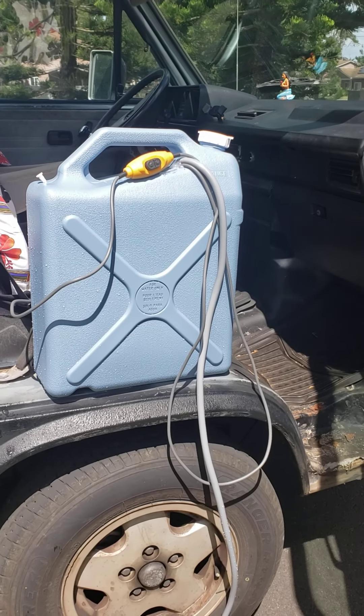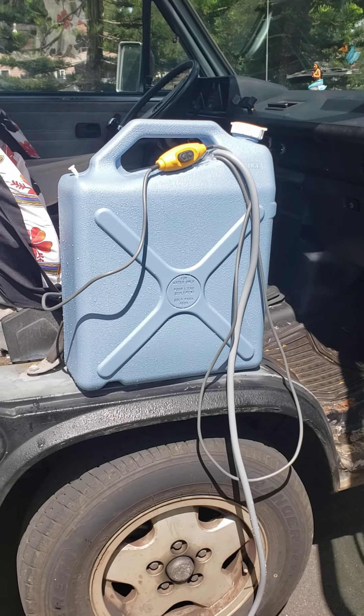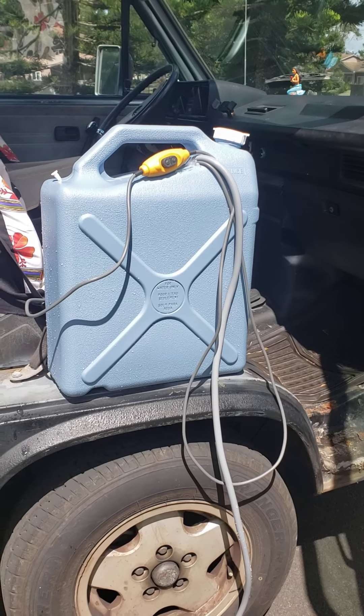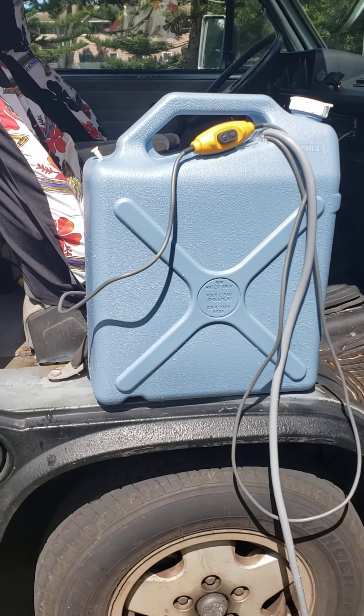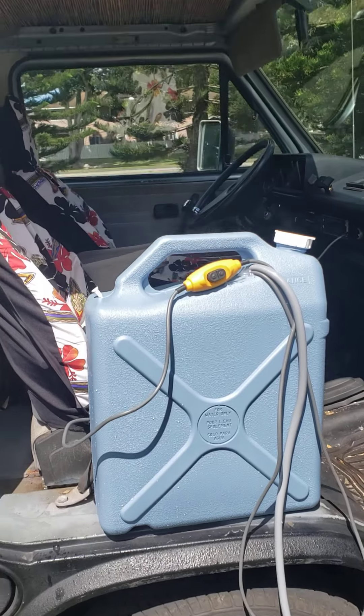If you have access to 12-volt power, this is probably the cheapest way you're gonna do it. I know some of the commercial products use pressure — you can pump them up and they'll hold the pressure without having to use electricity. That's cool, but I intend on doing a solar panel on the roof of this.